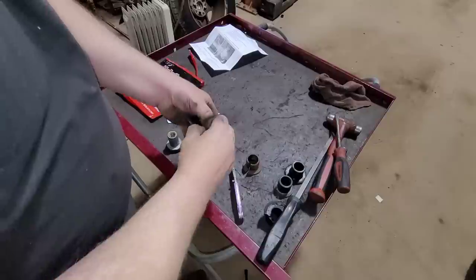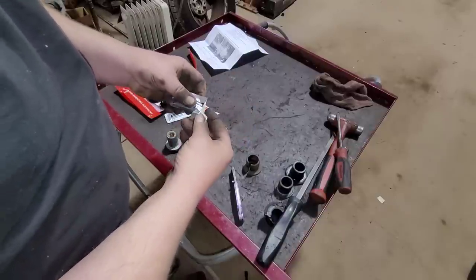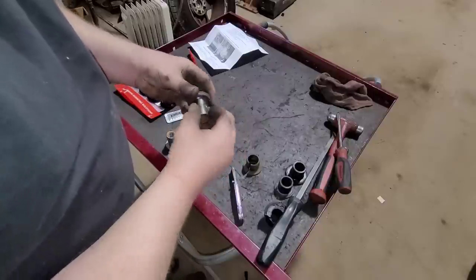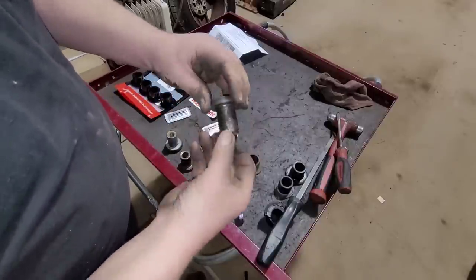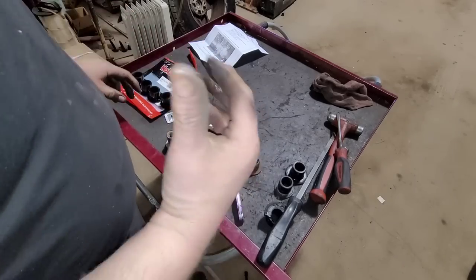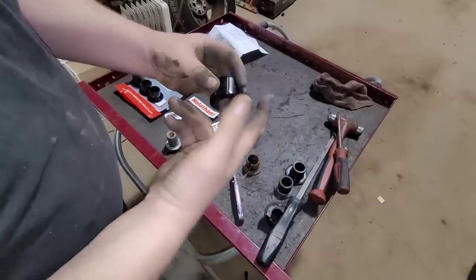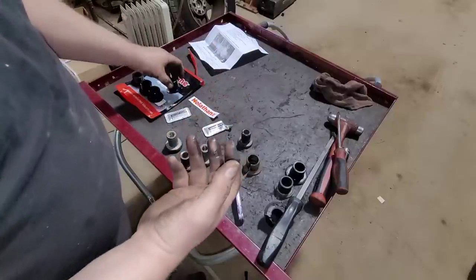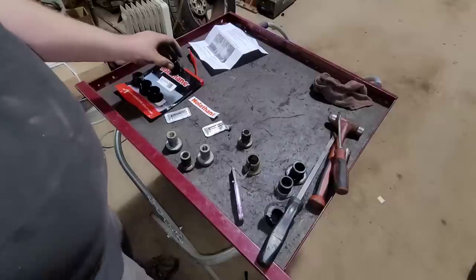I'm going to open up a pack of grease — this stuff looks like just a silicone grease, that's all it is. I'll put a light amount on each of the sleeves, just like this. Then I'm going to do the same thing in the female end of the steering rack and slide these bushings in. It's not going to hurt anything to put some lube on the inside and outside of each sleeve to help it go in.